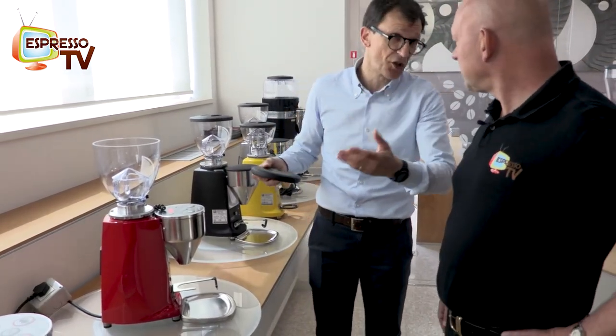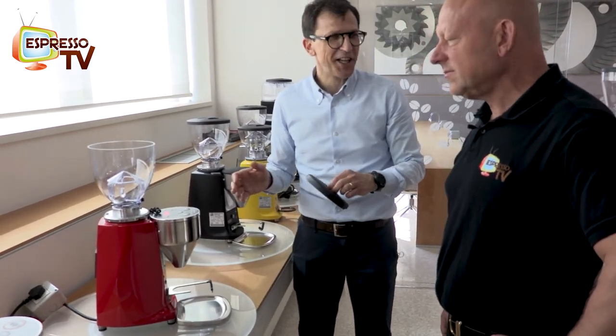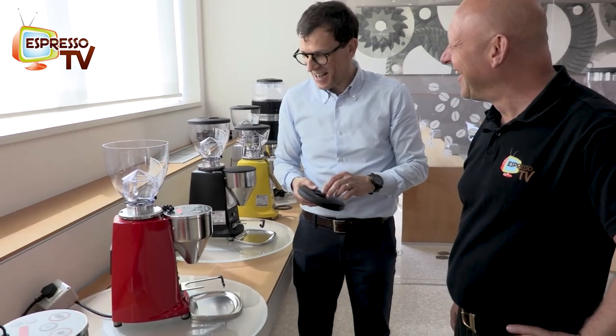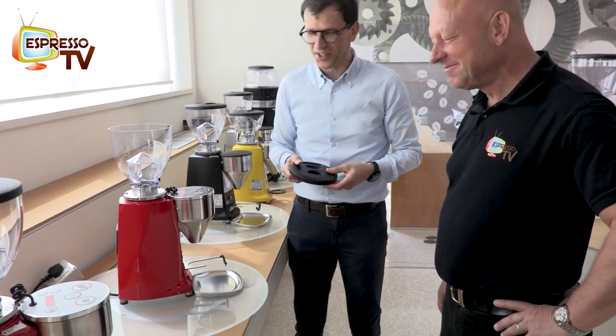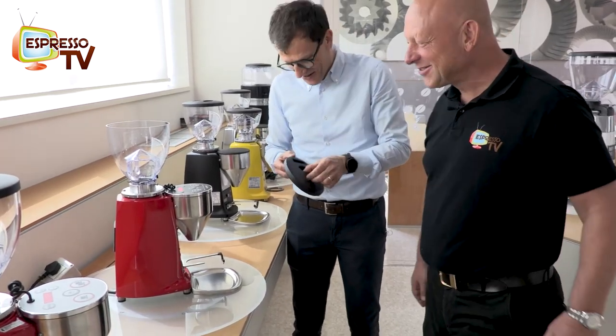It will last for generations. In home use it might last for at least two or three generations - for the Schollmeyer family!